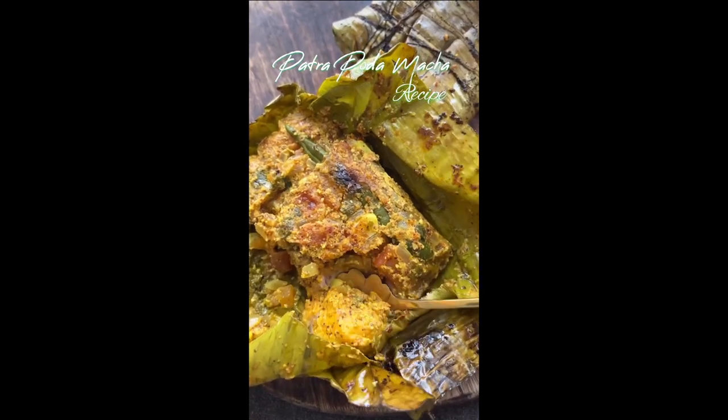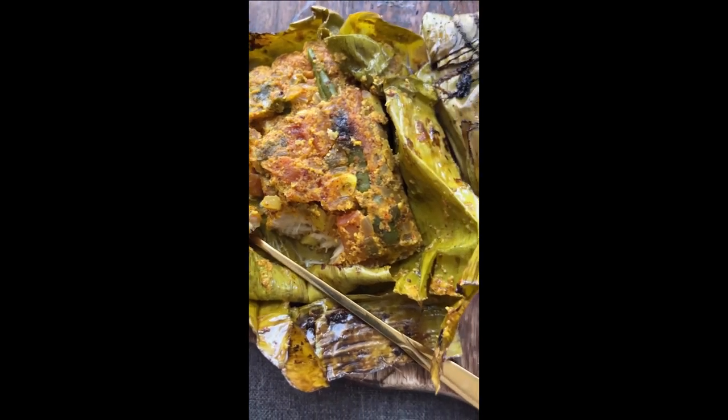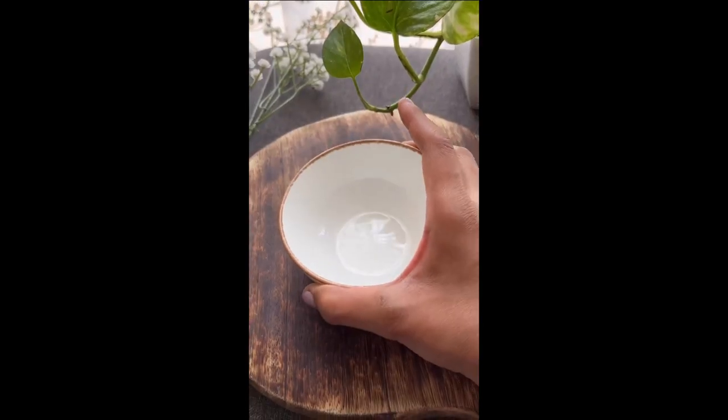Get ready for a mouth-watering journey to Odisha with Potrapoda Machha. This dish is a crowd-pleaser for Odia people. If you have never tried this dish before, then you are in for a real treat.